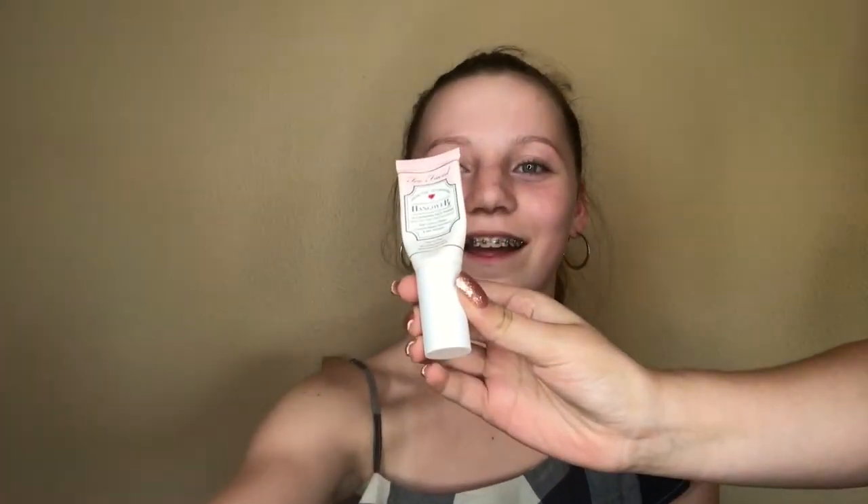Hey guys, welcome back to my channel! For today's video we did this really pretty halo eye that K Nicole MUA did. If you guys want to get this look then keep on watching. K Nicole MUA on Instagram is doing my makeup — she's my cousin and she's really good, both on herself and on other people as well.